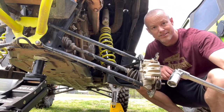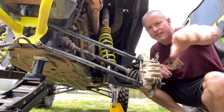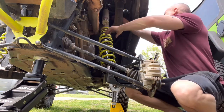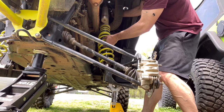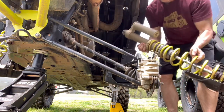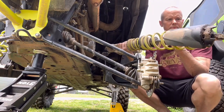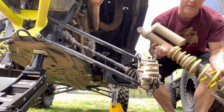You guys should probably use the impact — smarter idea — because mine came apart, but we're not always the smartest ones because we are off-roaders. And just like that, tada, the shock is out! They have a bottom piece that you put back on the other one, but you guys can see ours is leaking everywhere, so we're gonna replace it.